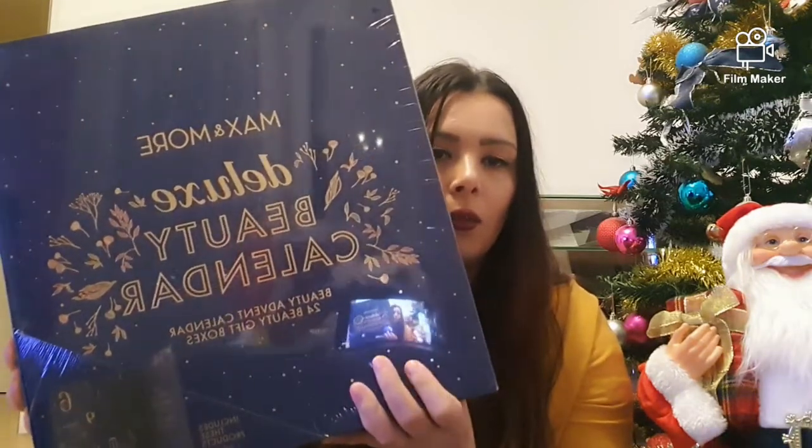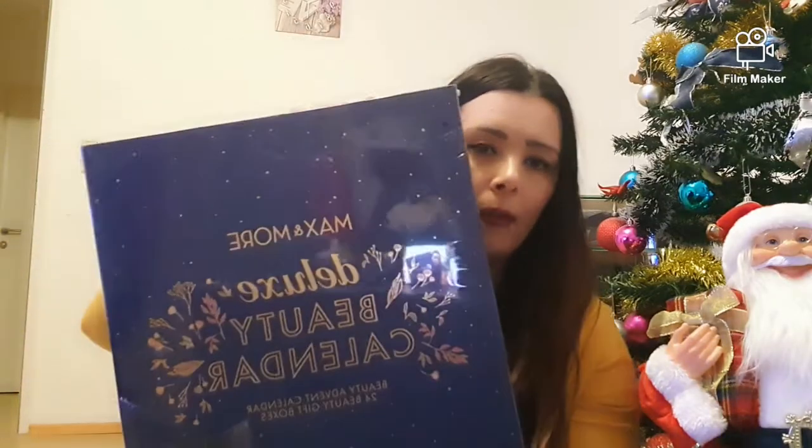Astăzi vreau să filmez alături de voi cum desfac un calendar advent. Am un calendar advent aici cu produse beauty — un Deluxe beauty calendar advent. Nu prea este foarte bună luminozitatea, nu știu de ce, și este și foarte târziu când filmez — undeva la 10 și ceva, 11. O să auzi și pe Sara bineînțeles. Așa că nu o să mai lungesc vorba și o să deschid repede calendarul.